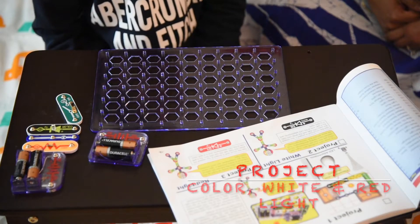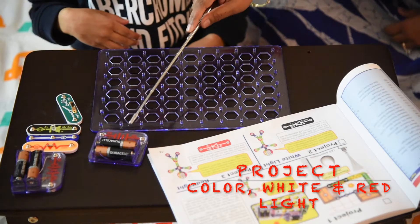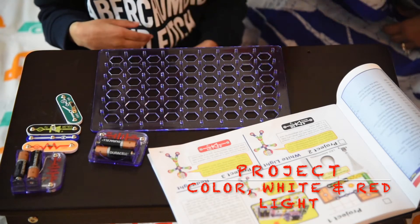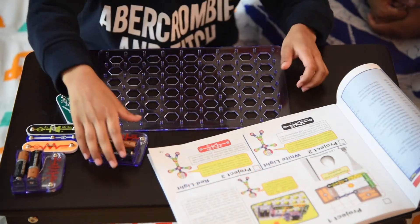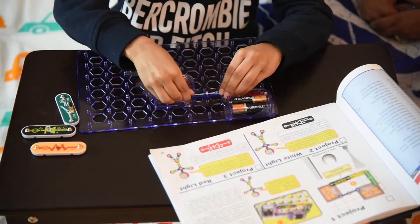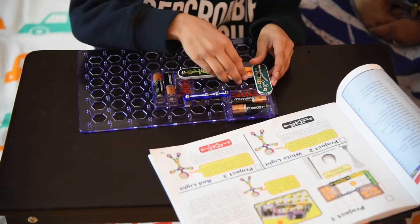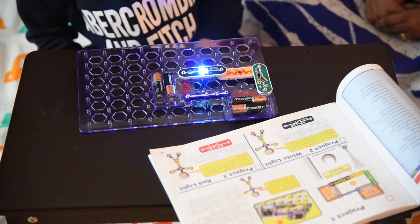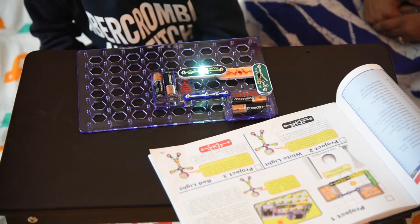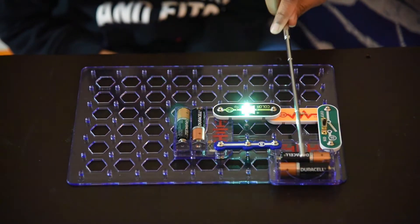Ishaan, can you put the parts together? Yes. Along with the Snap Circuit parts, we are going to need four AA batteries. Let's get started. Along with the Snap Circuit parts, we have used AA batteries.